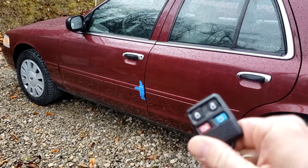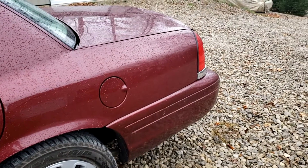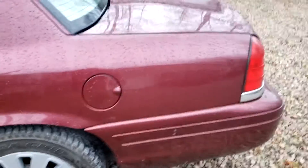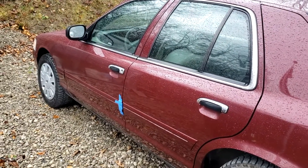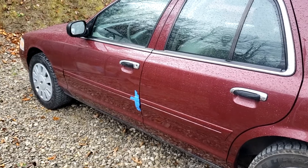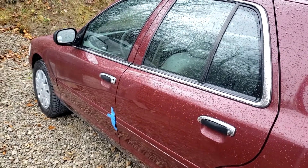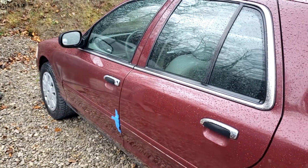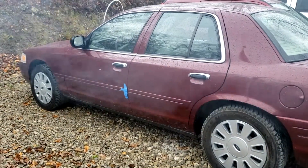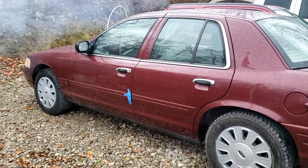On your 2008 to 2011 Crown Vic Police Interceptor, the driver's door module is already set up to work with keyless entry from the factory — there's nothing you have to add hardware-wise. Just a little programming with FORScan, which is free, plus a programming cable and a key fob. I'll leave a description below with links to the ELM327 adapter on Amazon, the key fob, and where to download FORScan. You will need an extended license, which you can also get for free. If the video was helpful, be sure to like it and leave a comment if you have questions.